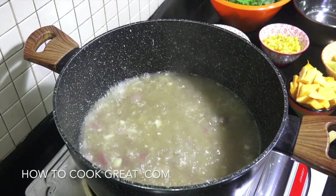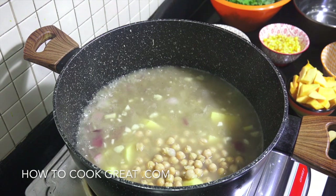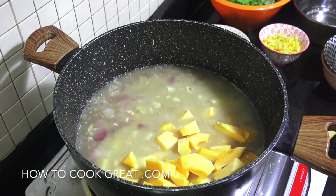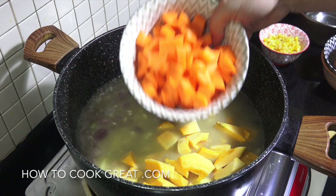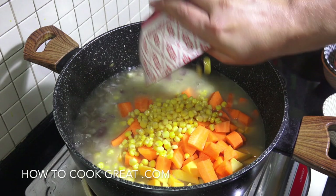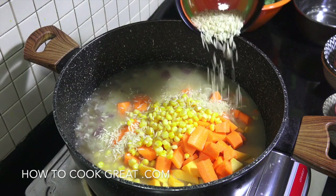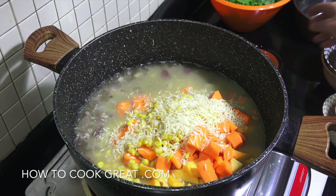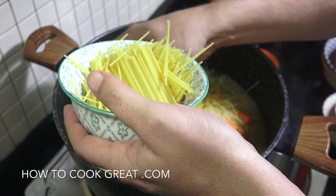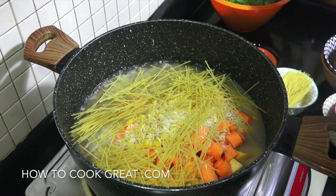Here we go — we're going to get in potatoes cut nice and chunky, chickpeas which are already cooked (you could use red kidney beans if you wanted), some pumpkin, carrots, corn — frozen, from a can, or fresh — a little bit of uncooked rice, and some spaghetti that I've broken up by hand. You could use another pasta if you wanted. Now let's get in some more water.